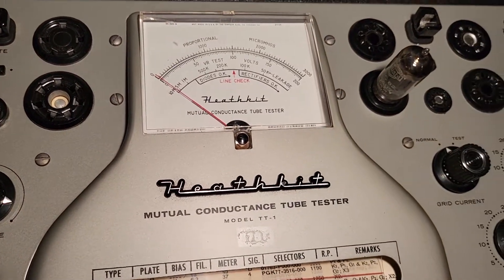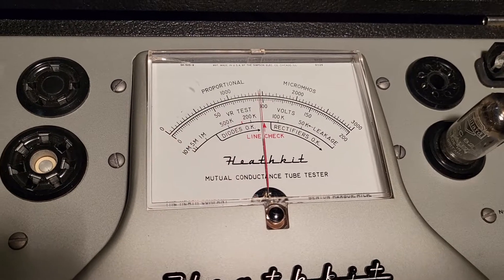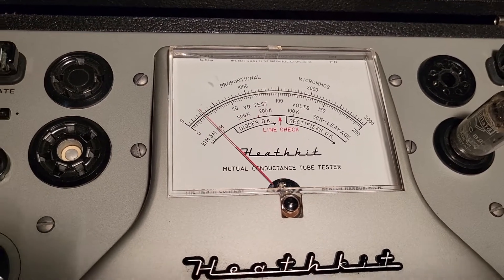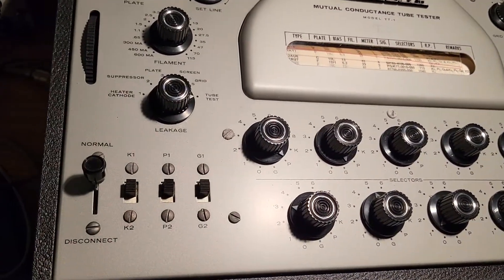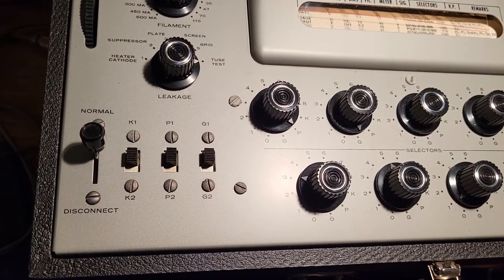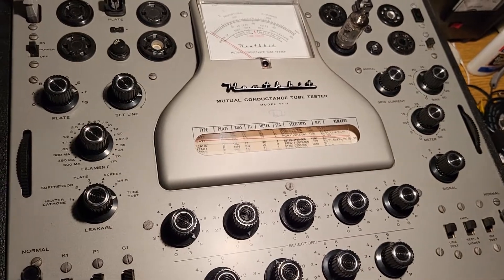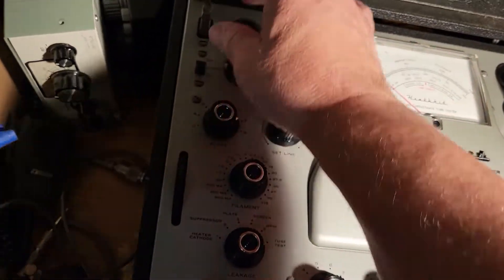As I depress the GM switch, you can see on the meter — this one is definitely a good tube, it's well above a thousand. So that side of the tube checks good. To check the other side, you use the G1, P1, K1 switches according to the chart. That's how it works, and that's how nice this thing looks. I'm going to power this off now.